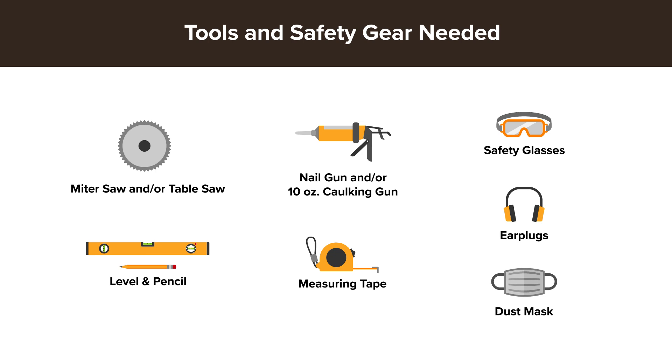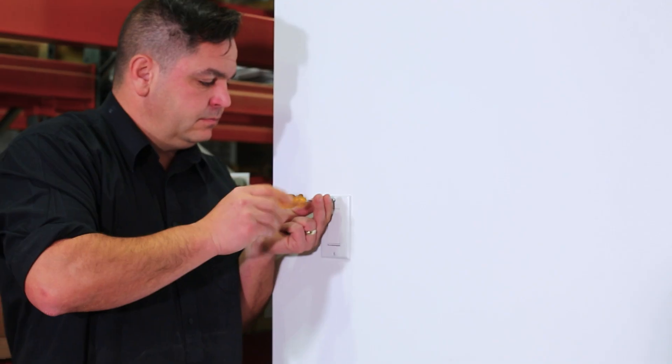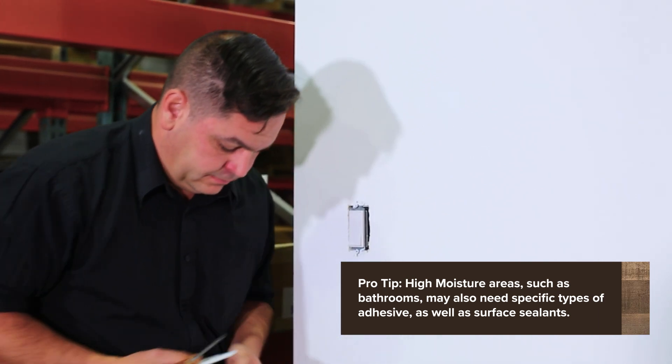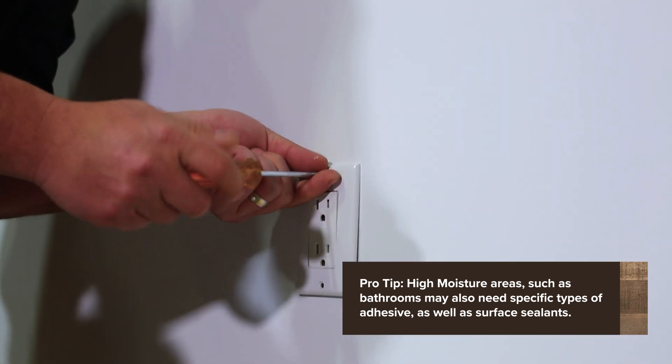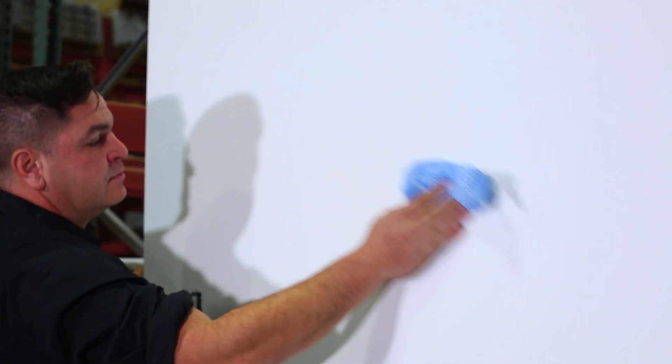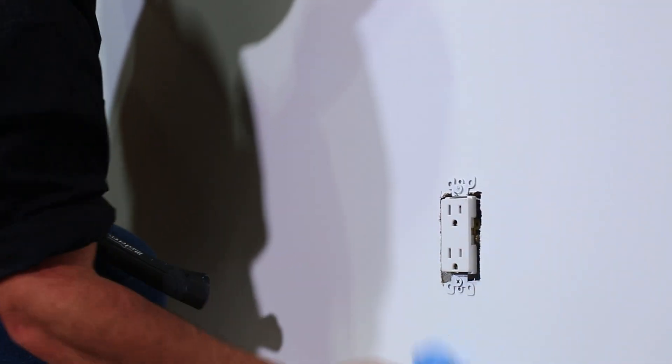Make sure you're wearing the proper safety gear, and also make sure you're following the building codes of your site. Our first step will be prepping the installation surface. Make sure that your wall or ceiling is free of dust, debris, nails, screws, loose paint, or wallpaper. As-Is Brand can even be installed over wallpaper, but you have to make sure that it's very secure.